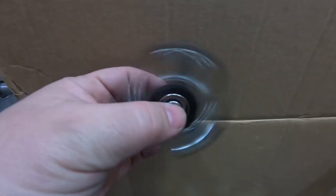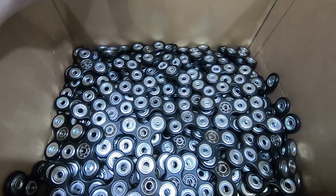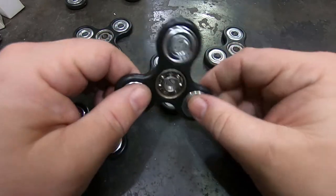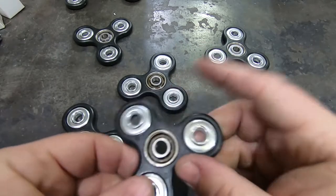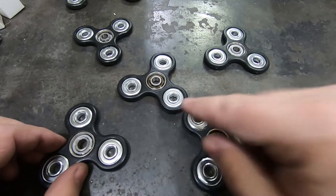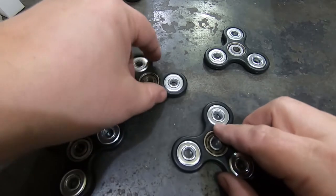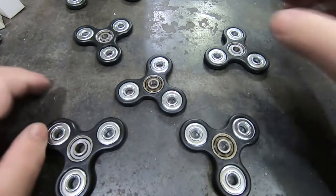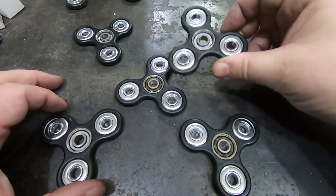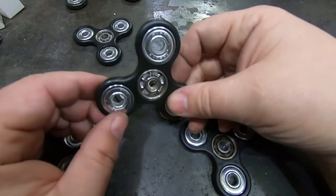So it's a fidget spinner - not that interesting, but what about 150 fidget spinners? I saw a video where someone took a bunch of fidget spinners, put magnets at the ends of each arm, and mounted them on a board. When you spin one, the magnetic interactions between them are really cool - the first one spins, that gets passed along, but then things reverse and it's very chaotic and interesting to watch.